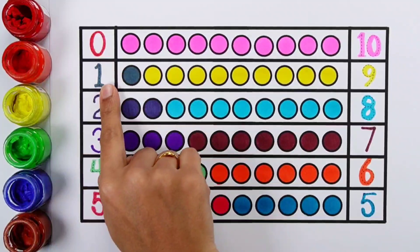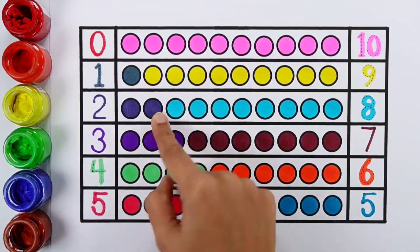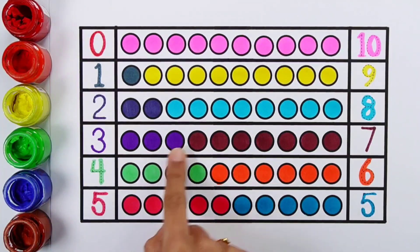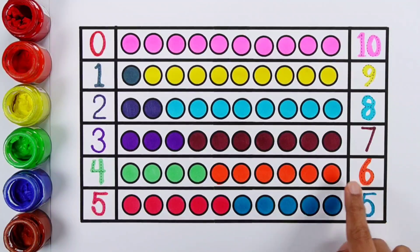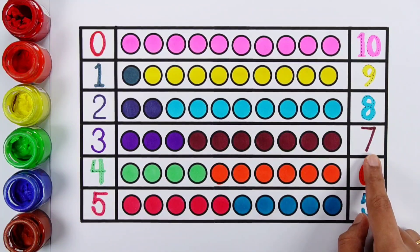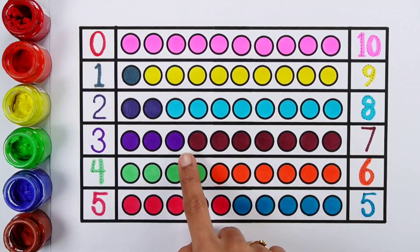Zero, one, two. One, two. Two balls. Three. One, two, three. Three. Four. One, two, three, four, five. Five. Six. One, two, three, five, six. Seven. One, two, three, four, five, six, seven, eight.